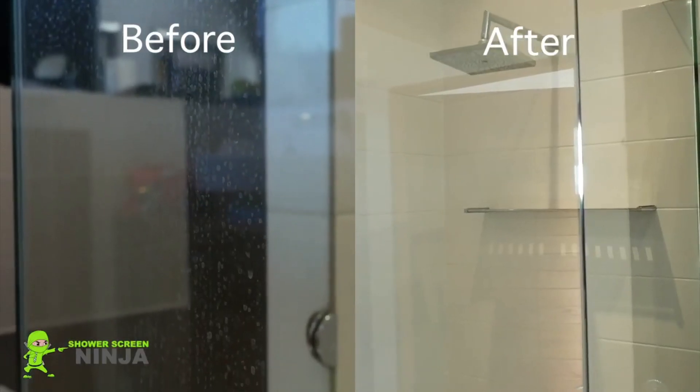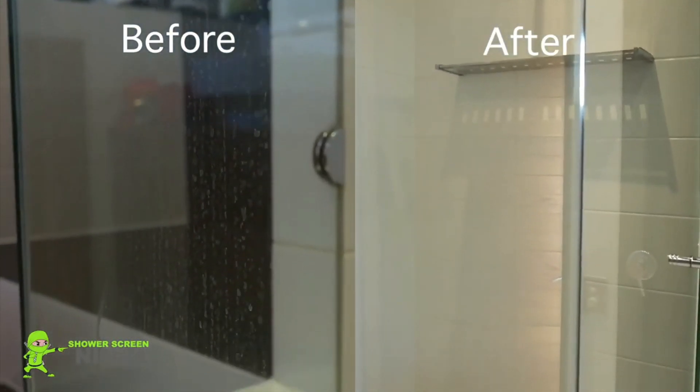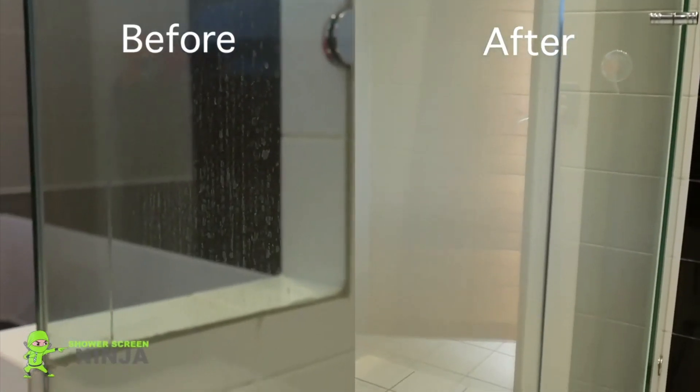All done. For a free assessment, demonstration, and quote, call us today.